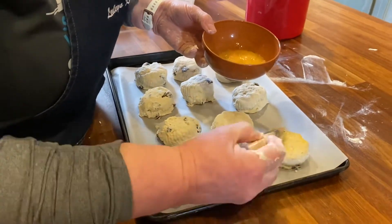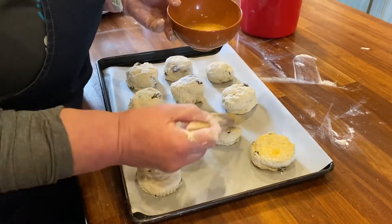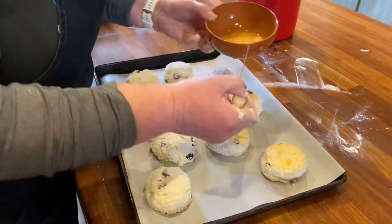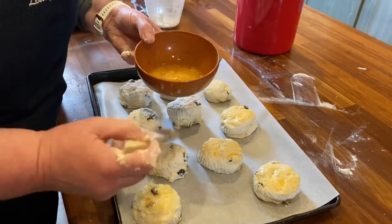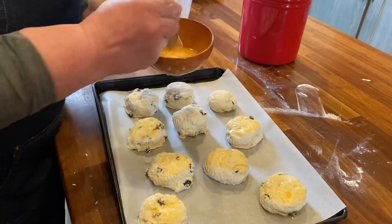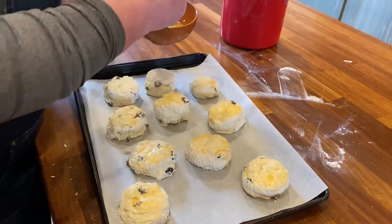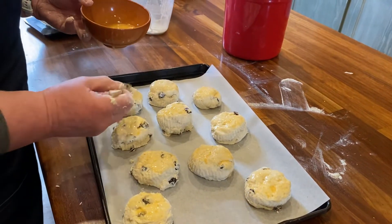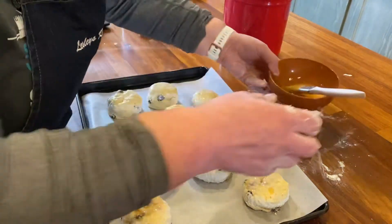Just paint it across the top. Some people like to go down the edges, but I find that can change the scone's direction, so I always just paint the top. I would sometimes put pearl sugar on top — that's the Italian sugar — which adds a lovely little bit of crunch, but not today. So just the egg wash. If you've got egg wash left over, use it for another baking project rather than throwing it out.